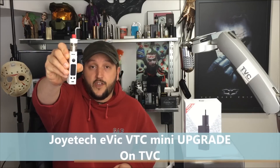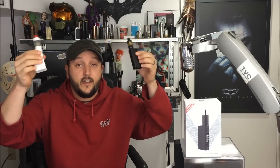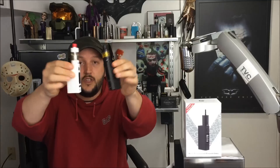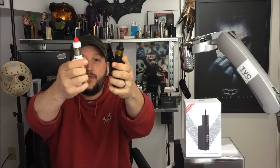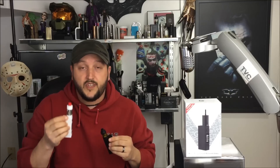This video is on how to upgrade your Joytech eVic VTC Mini. The eVic VTC Mini is the newest version of the eVic and my current favorite device to vape, bar none. They've added more watts - it now goes up to 75 watts in standard kanthal mode and 75 watts in temperature control mode. These stealthy, beautiful little devices have beautiful OLED screens for your vaping pleasure.